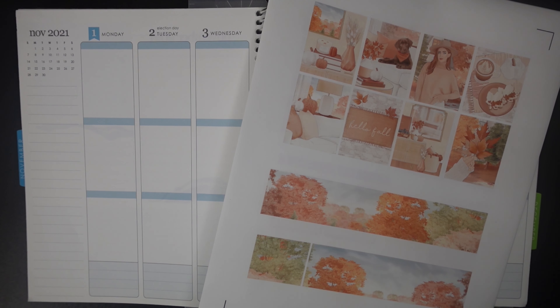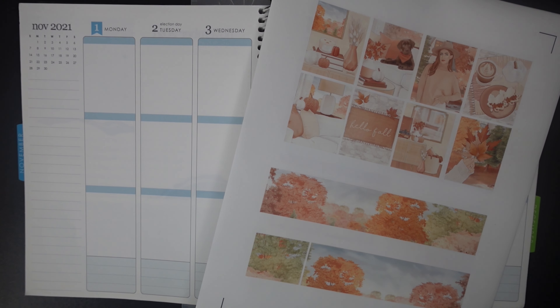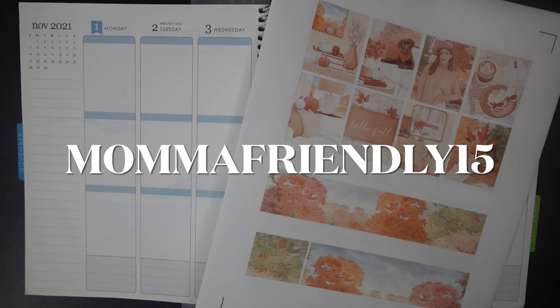As such, this week I am using a kit from Beautiful Planning. This kit is called Maple, and I feel like that's a pretty great name for this kit because you've got the maple leaves, you've got the colors — everything just screams fall. I do have a code for you guys for Beautiful Planning's shop: use the code MAMAFRIENDLY15 and that gets you 15% off all of the kits in her shop.